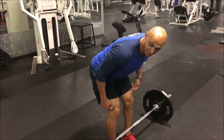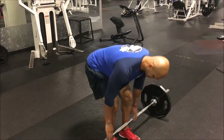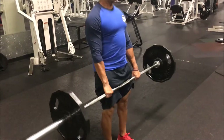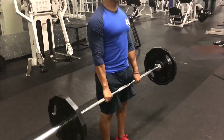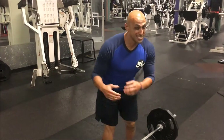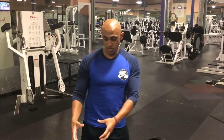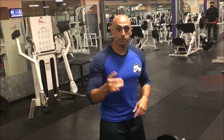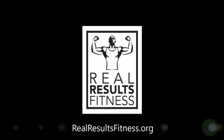You'll notice there's not as much of a bend in the knee with the stiff-legged deadlift. If you're doing stiff-legged deadlifts with a smaller preset barbell it's going to be harder to touch the ground unless you're a shorter individual. When you're beginning, stick with Romanian deadlifts and then you can experiment with stiff-legged deadlifts — major key.